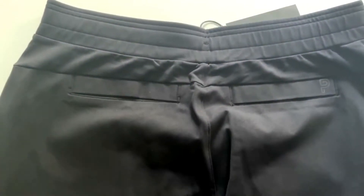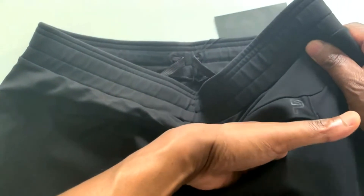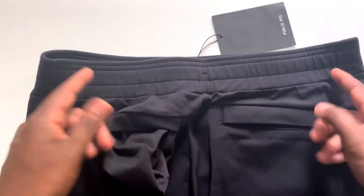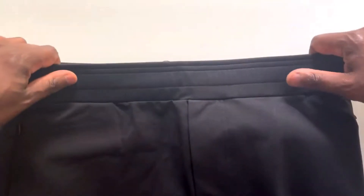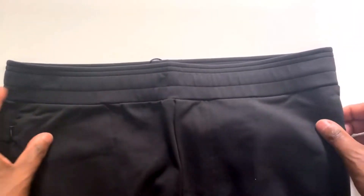I travel a lot, so I wanted something I could wear when I'm going through TSA and I wouldn't have to have a belt, or if I just needed to throw something on when I'm running into work. I wanted a pair of pants that wasn't sweatpants. This is a faux zipper — it's not really a zipper, so it makes it look like you're wearing a serious pair of pants.